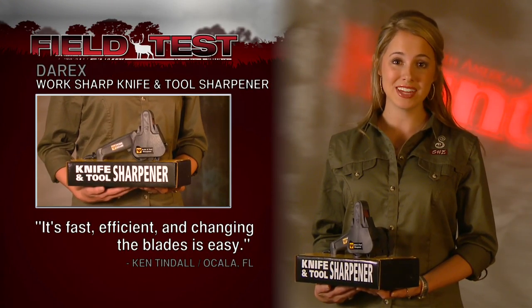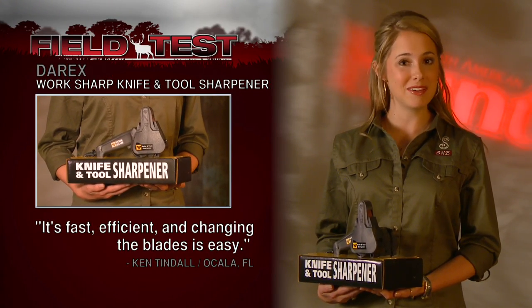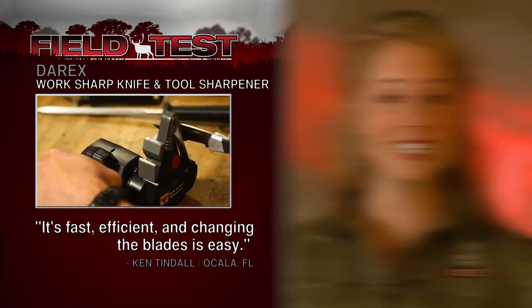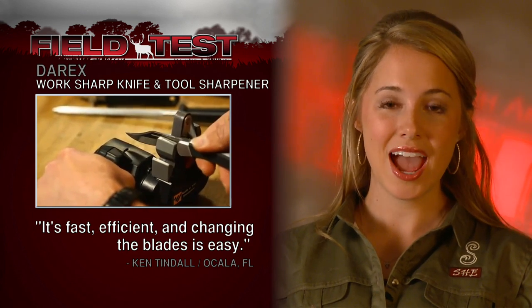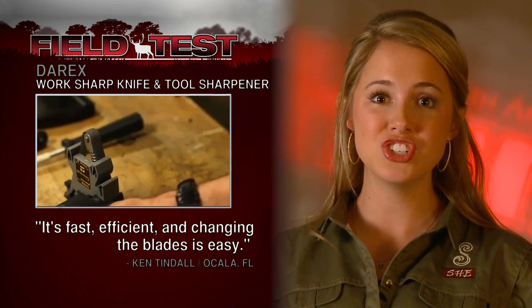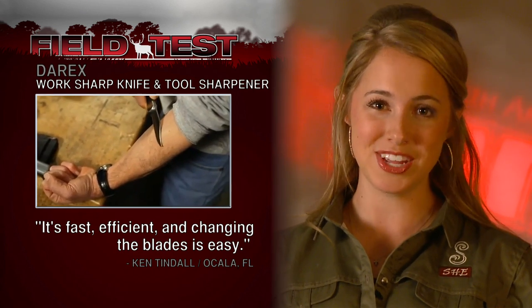Never worry about your knife getting too dull with the Work Sharp Knife and Tool Sharpener. Using various flexible abrasive belts, it's designed to sharpen every knife and tool you own. Our tester, Ken Tindall, says it's fast, efficient, and the blades change out easily. What more can you ask for?